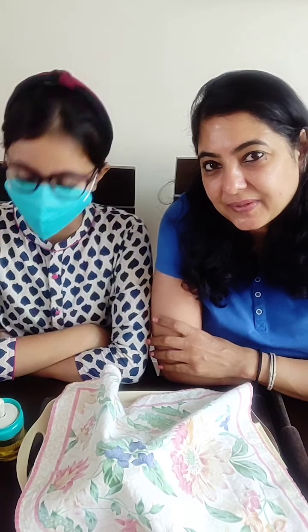Hi everyone. We just wait for you one minute. We just wait for two minutes.